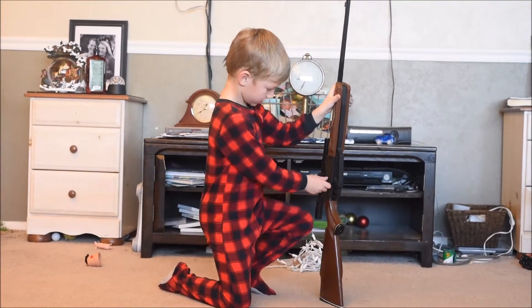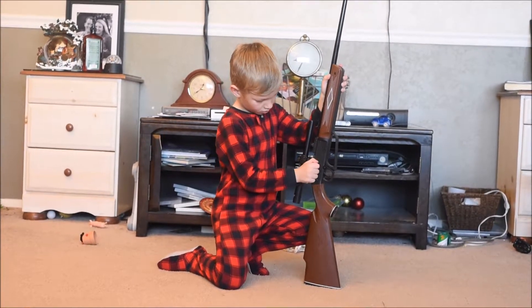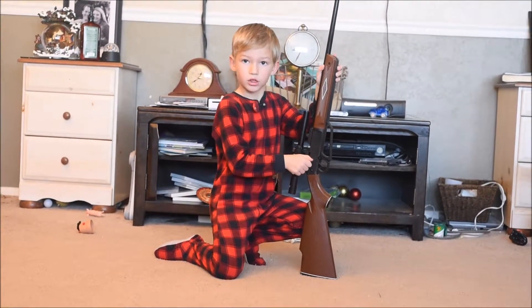And this right here — you can pull it back. Look at this.